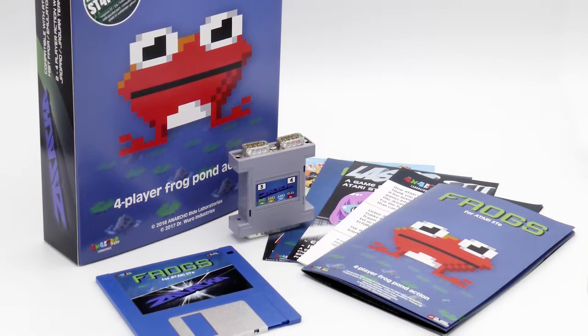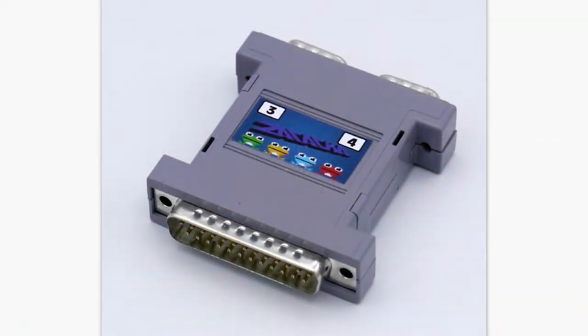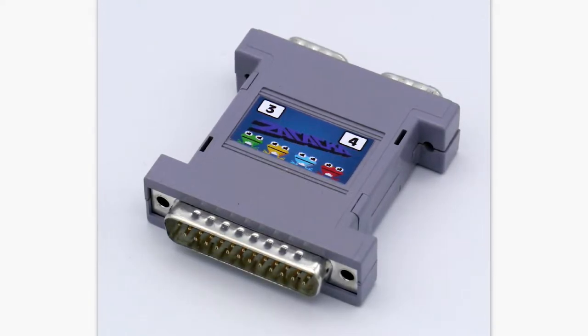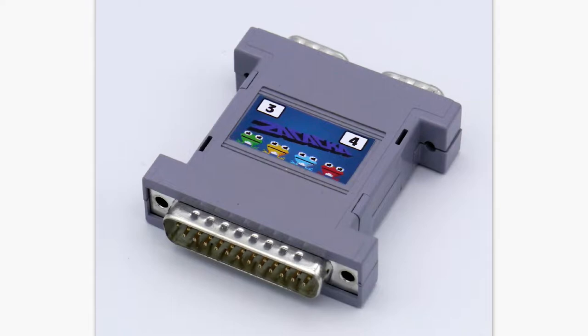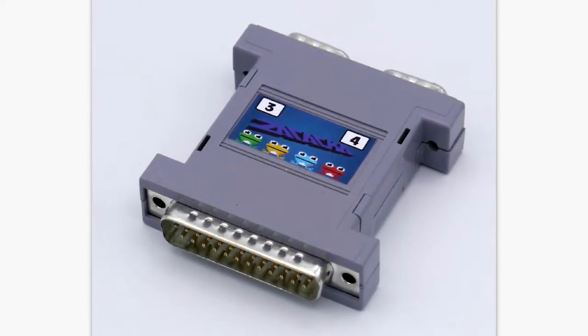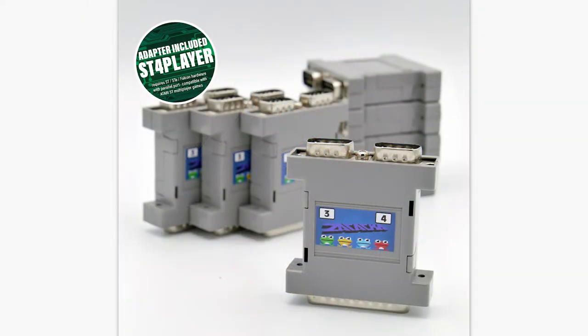When you buy it you can also get a four-player adapter that you stick in the printer port, which gives you two additional joystick ports. And I do believe you can find the blueprints for the four-player adapter on the internet and just build it yourself if you don't want to buy it.